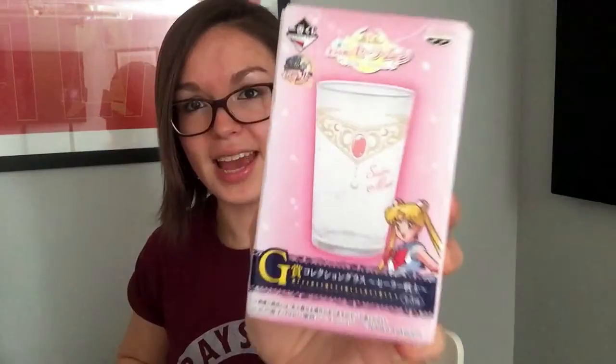The next thing that was in that package — because that was not all — is very difficult to get out of the bubble wrap. It is a Sailor Moon glass. I saw someone on Instagram who was using this as a pen holder and I think I'm gonna copy that. This is the glass out of the box and it's pretty. Sailor Moon glass.